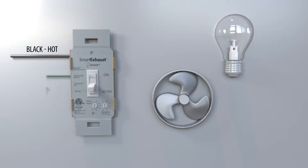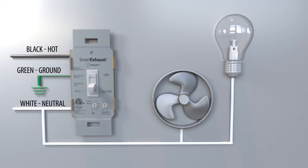You'll note that the switch has five wires: black for the hot lead, green for the ground, white for the neutral, blue for the light hot lead, and red for the fan hot lead.